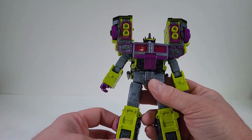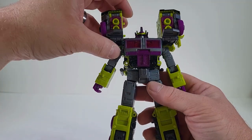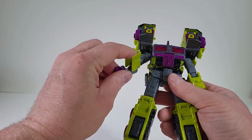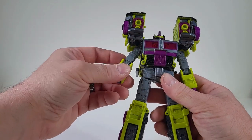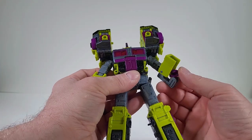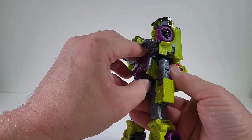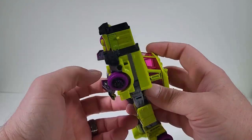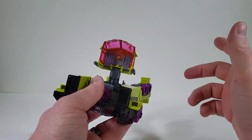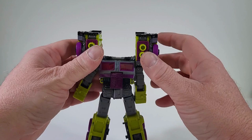To turn Toxitron back into his truck mode, let's come up here and bring those up. Let's get to the hands so we can close that up, bring up the cover, push in the fists, and then close up. We then want to come under here, pull that out, and also come to the cab, pull that out, and close up on that. Then we want to push back on the head, just like so.